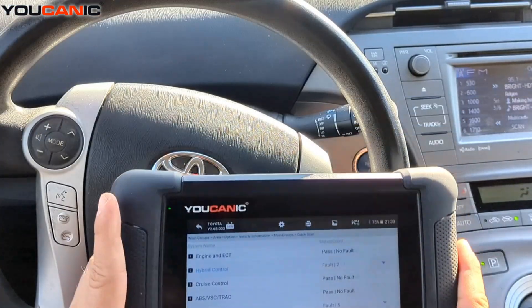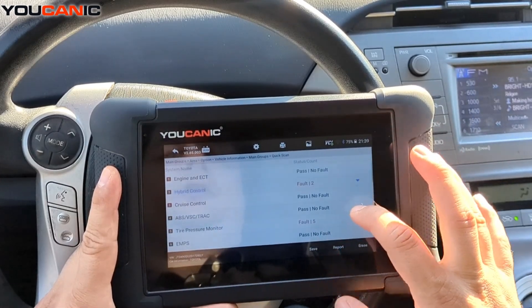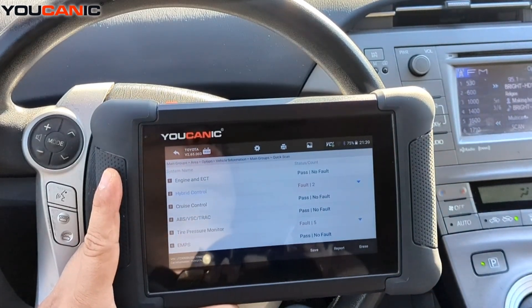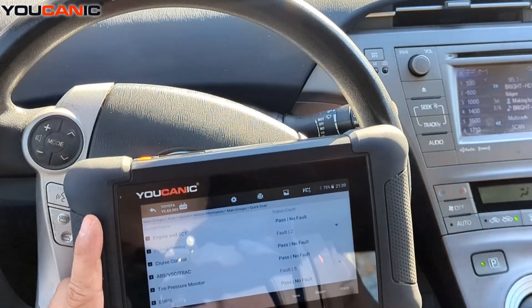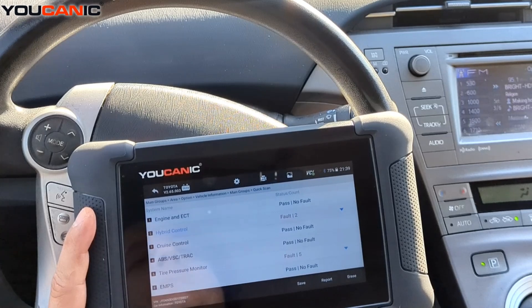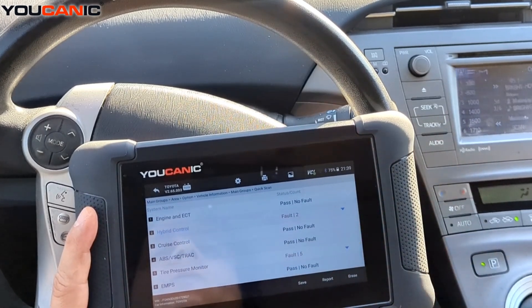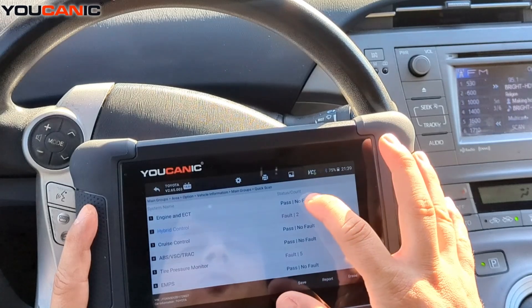We're using the Ucanic scanner here. What you do is plug in the adapter under the OBD2 port, which is always under your dash. We've turned it on, selected Toyota, and then the Prius — it automatically detected the VIN on this one.